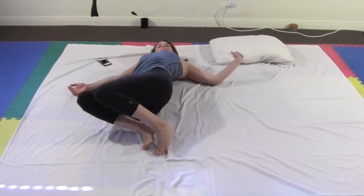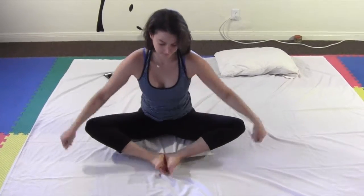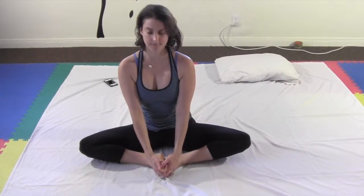From a lying down position, turn to your side and gently rise and sit up. Bring the soles of your feet together. Hold your feet and gently allow your knees to press closer to the ground. While holding for a few breaths, you can gently rock from side to side.